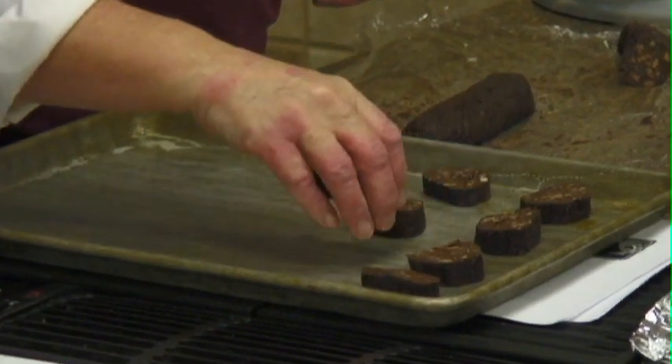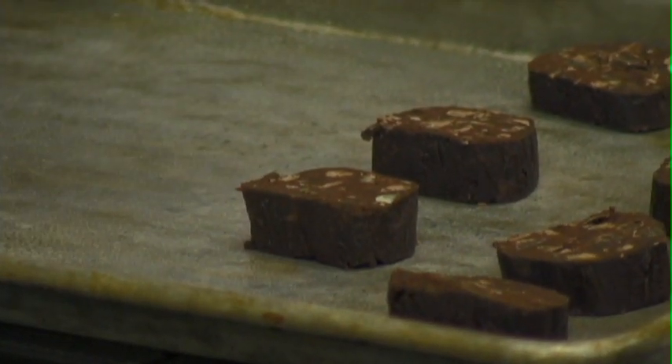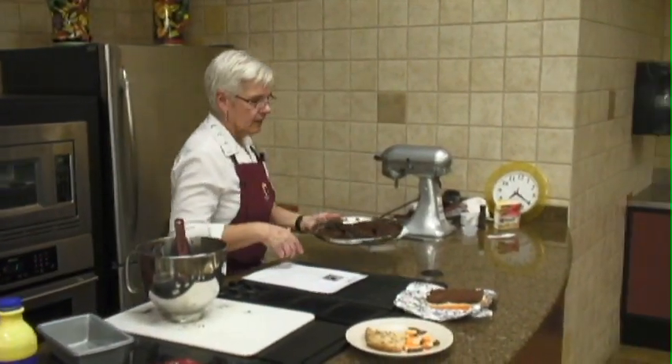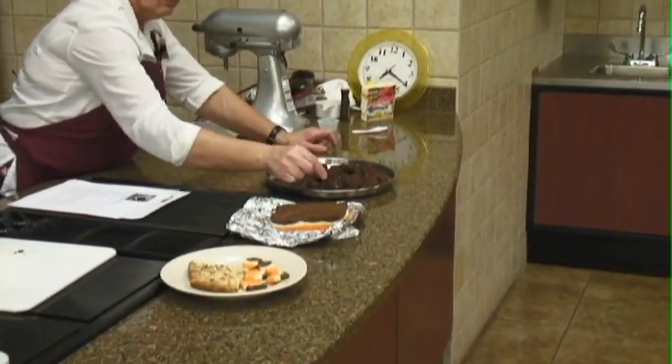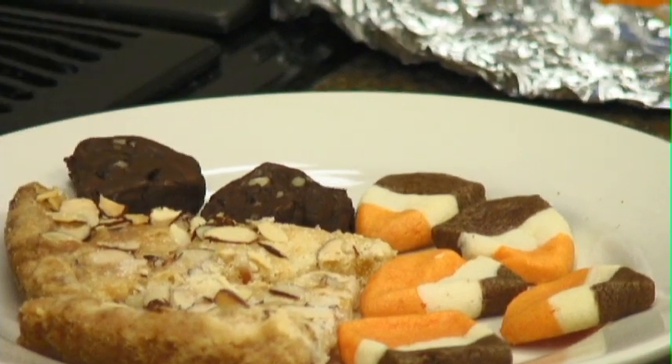All the cookies that we've done tonight, you could either freeze the dough or freeze them once they're already made. They don't spread a lot because they don't have a whole lot in them other than chocolate and nuts. So there's our little chocolate cookies and they are very chocolate.